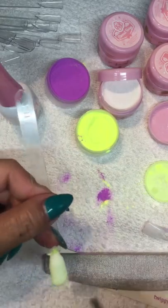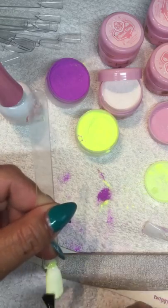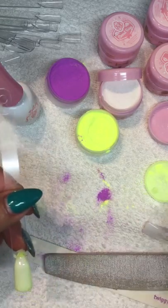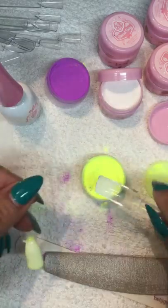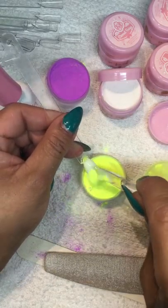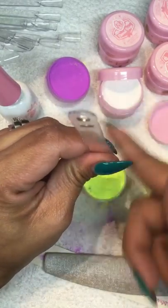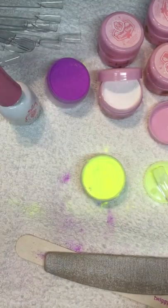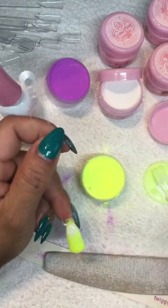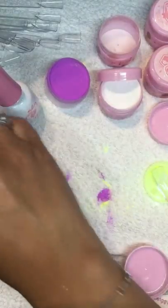I'm just going to apply a little bit of base coat, then sprinkle my yellow because I already did the white, and I'm going to cure it.